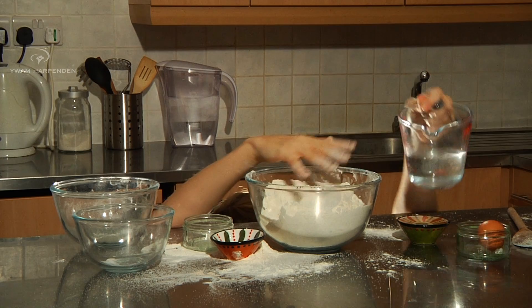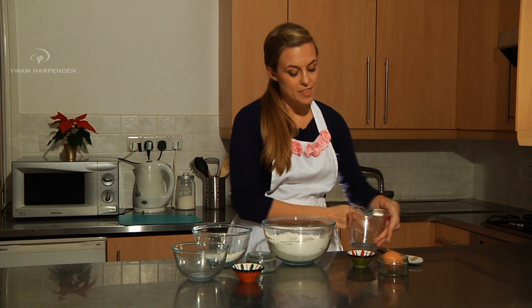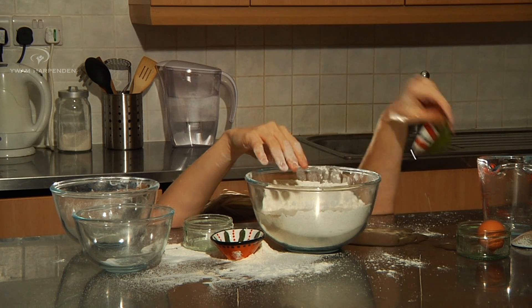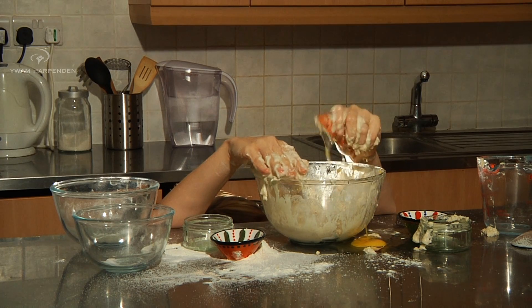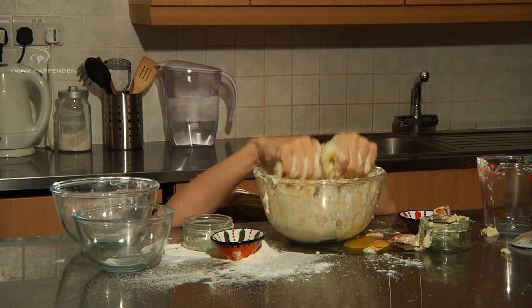The next thing that you're going to want to add is some water — easy to come by. And then you want to add some oil, get that in there. Now the last thing that you're going to want to put in the bowl is an egg. Break it in there, and you don't want the shell — that would be pretty bad.